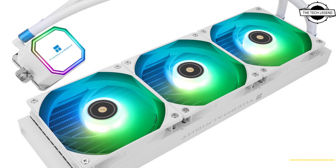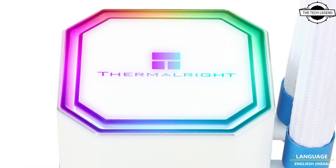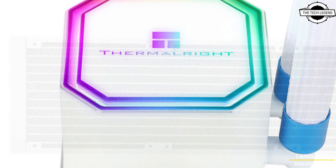Hello friends, welcome to the TechLizzen channel. Today I will talk about the Thermal Right Frozen Prism White Series AIO Liquid CPU Cooler.